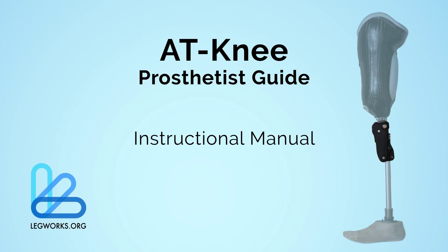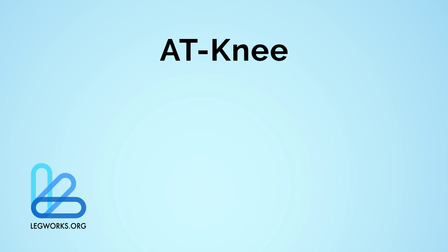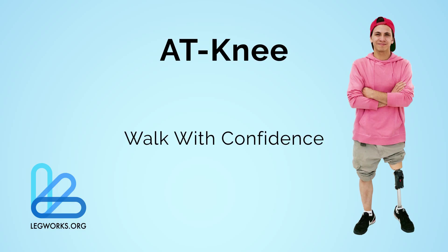Please refer to the instructional handout and manual for more information on how to set up the AT-Knee and fine tune the adjustments to your patient's needs. We hope this helps you begin walking with confidence on the All-Terrain Knee.